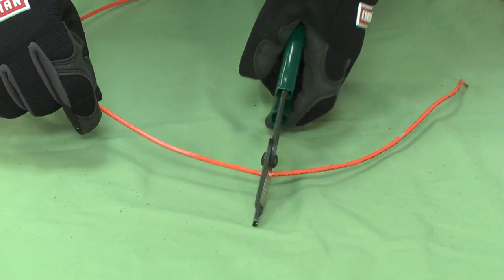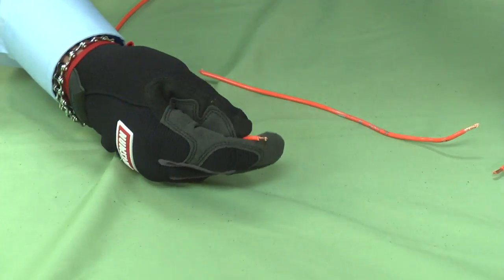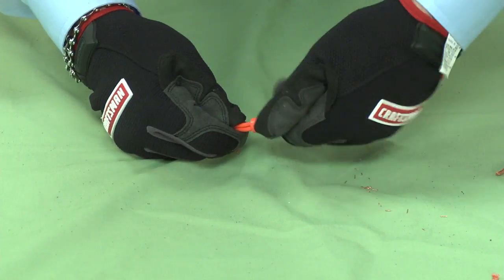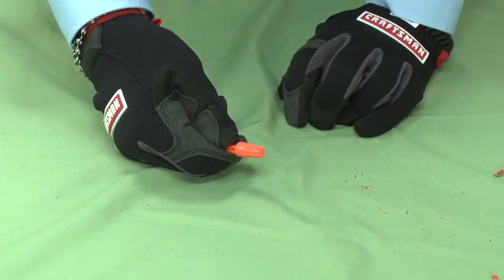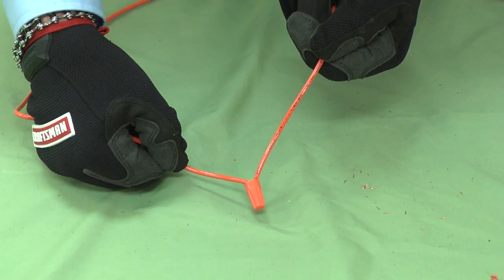Now if you see something like this, obviously that's something you're going to want to repair. You can repair the wire by splicing it at that location. Cut the wire and strip a quarter inch of insulation off the wire ends. Reattach the wires using an appropriate wire nut or connector. Make sure that no strands of bare wire are exposed after repairing the wire.